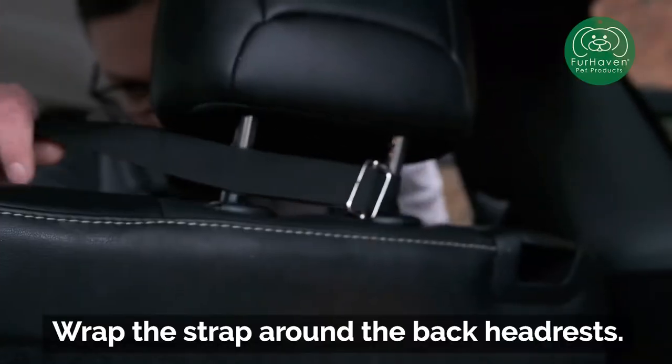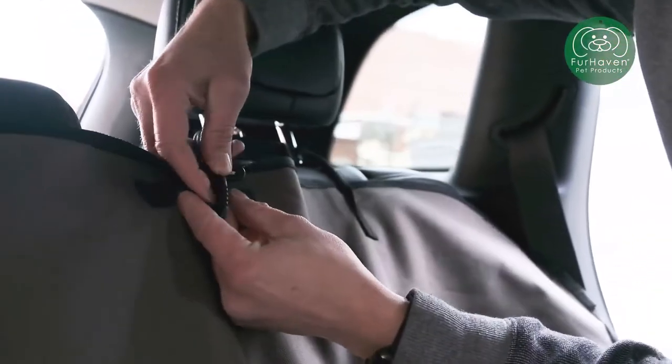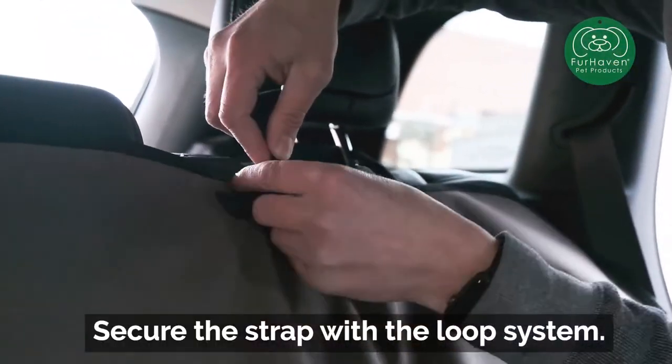Wrap the strap around the back headrests. Secure the strap with the loop system.